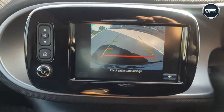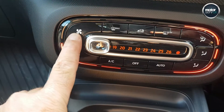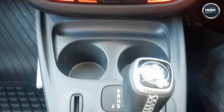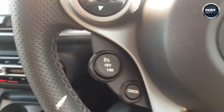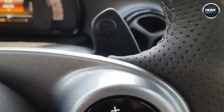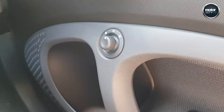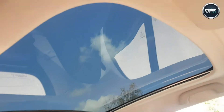It has a reversing camera, electronic climate control, full auto gearbox, multifunction steering wheel, and cruise control. It also has auto lights and a panoramic glass sunroof — a lovely little feature.